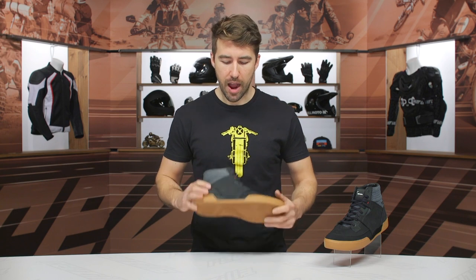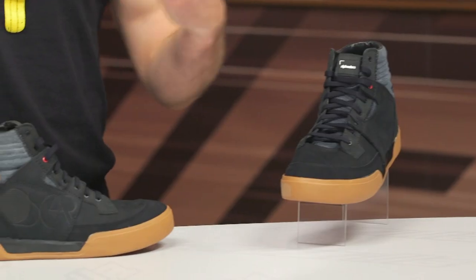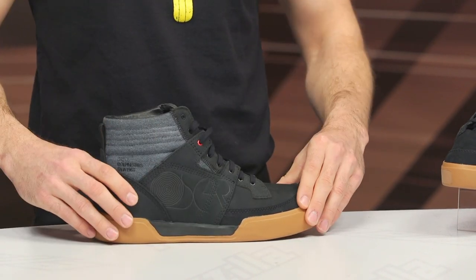These shoes are incredibly, incredibly comfortable — easy to walk around in. I like the overall style. Personally, I'm not a huge fan of the Oscar logo on the side; I think that's going to be hit or miss for some people. But overall, Alpinestars, you did a good job with the style, the comfort, and the amount of protection you're getting with this casual, low profile, low top design.